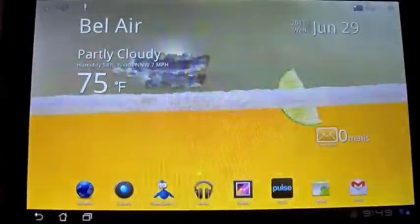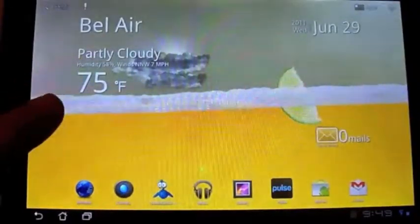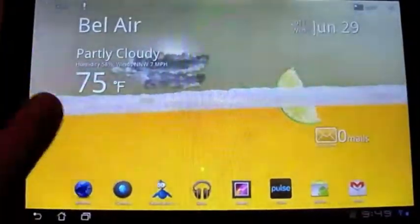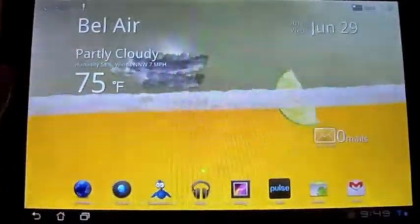Hey guys, this is Mike from TechHog.com and today we're going to be giving you our first Android tablet review for an app. This app is Tweetcaster HD Beta by the Handmark company.